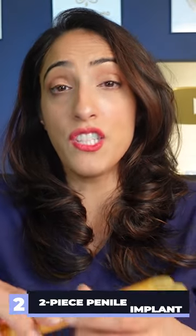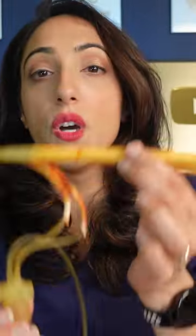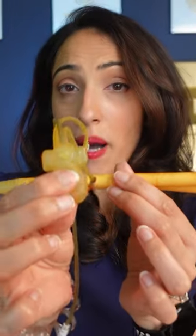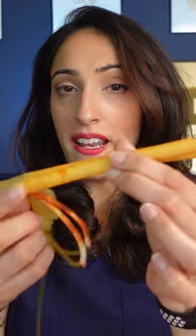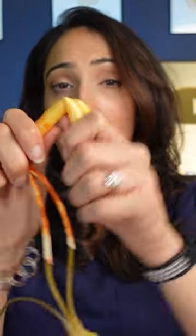The next two devices are inflatable. The first is called a two-piece device. When you want to have intercourse, you pump a pump that's in your scrotum and fluid moves from the pump into the cylinders, causing an erection. When you're done, you bend it down and it gets somewhat softer, though it doesn't get completely flaccid.